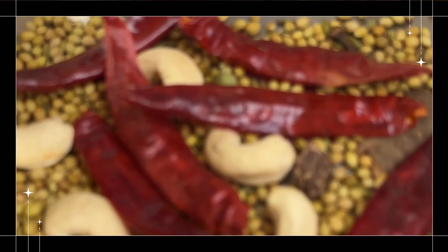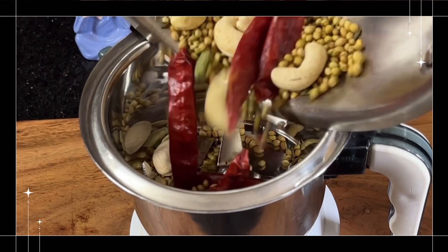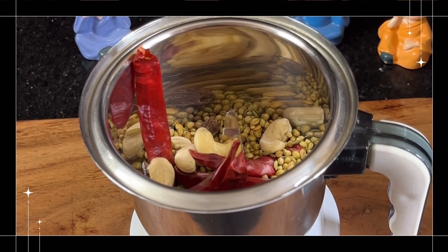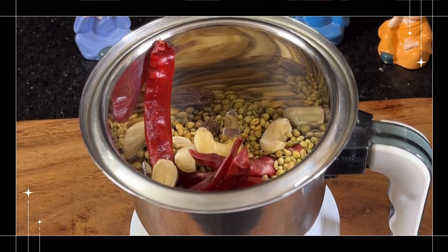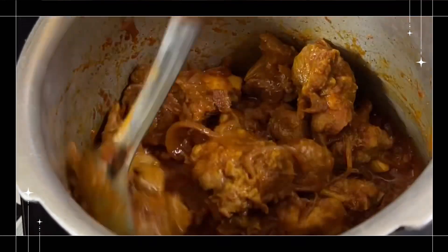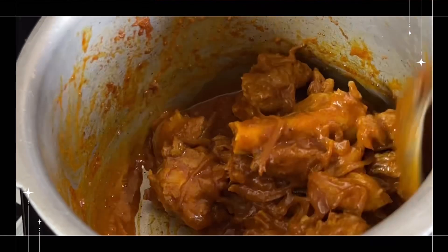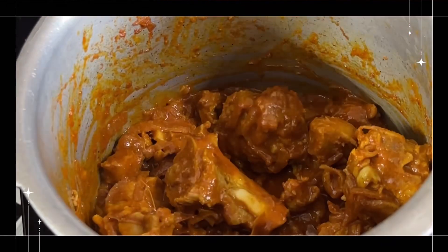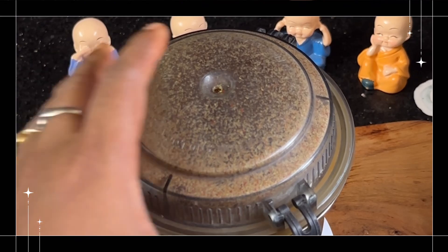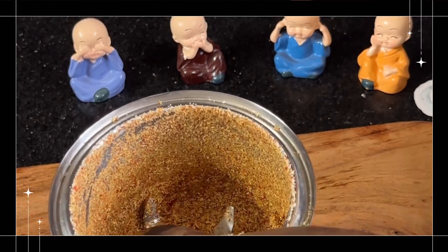We will cook for 4-5 whistles, for about 10 minutes. Put the oil on a low flame. The masala is ready.